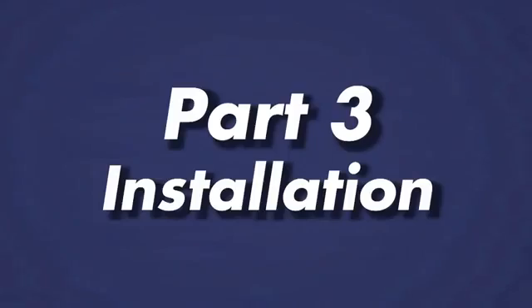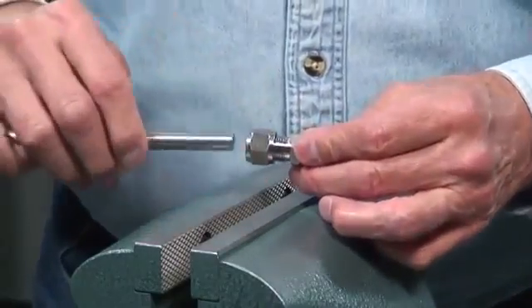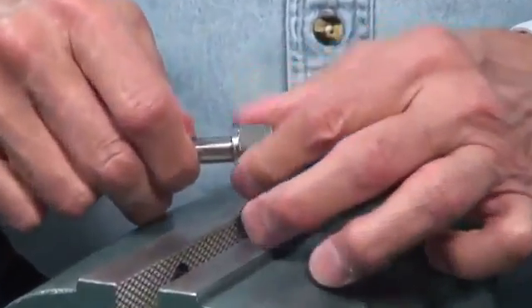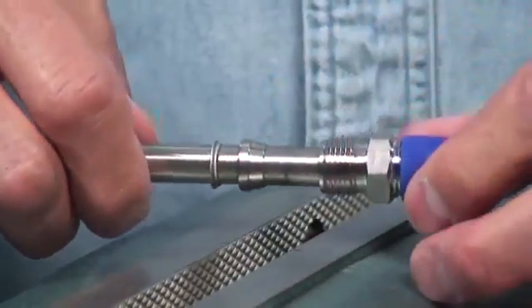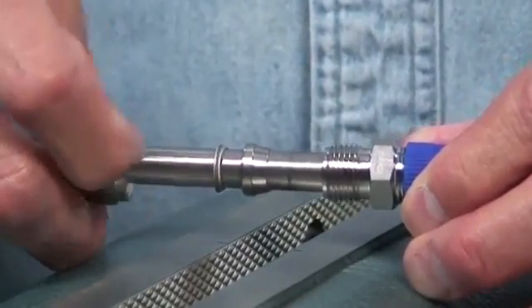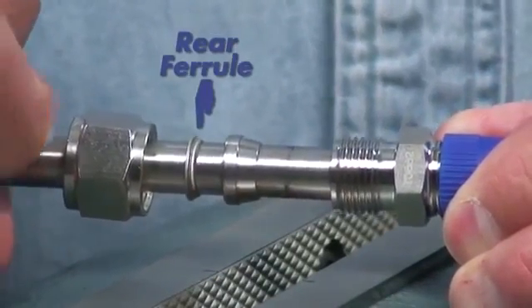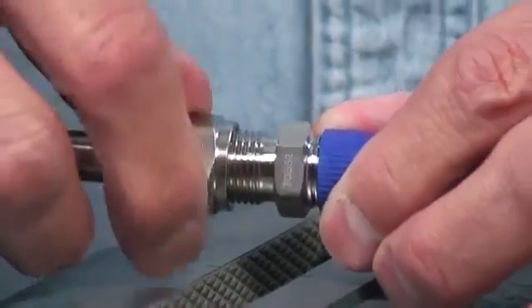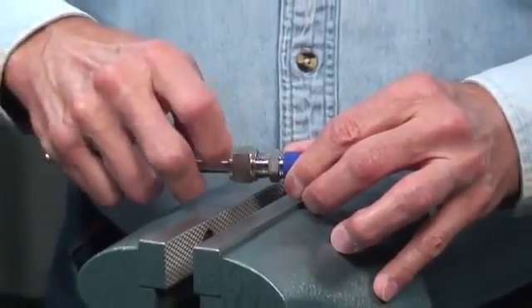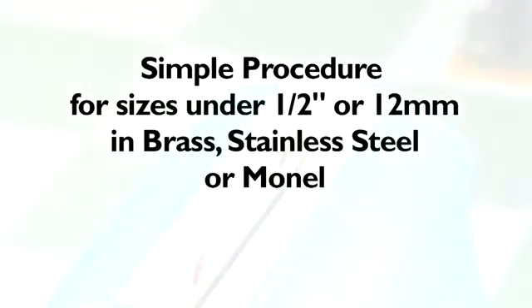GyroLock tube fittings are delivered complete and ready for installation. However, it is always good practice to ensure that all components are present and in their correct positions. To do this, slightly loosen the fitting nut and firmly insert the tubing. Then continue to loosen the nut and allow the ferrule set to slide back on the tube. Ensure both ferrules are present and properly oriented. The larger front ferrule should have the pointed edge towards the body. The smaller rear ferrule will have its pointed edge toward the back of the front ferrule, then the nut should follow behind the rear ferrule. Once ferrule orientation is verified, slide them back into place, tighten the nut to finger tight, and remove the tubing. This simple procedure applies for sizes under ½ inch or 12mm in brass, stainless steel, and Monel.